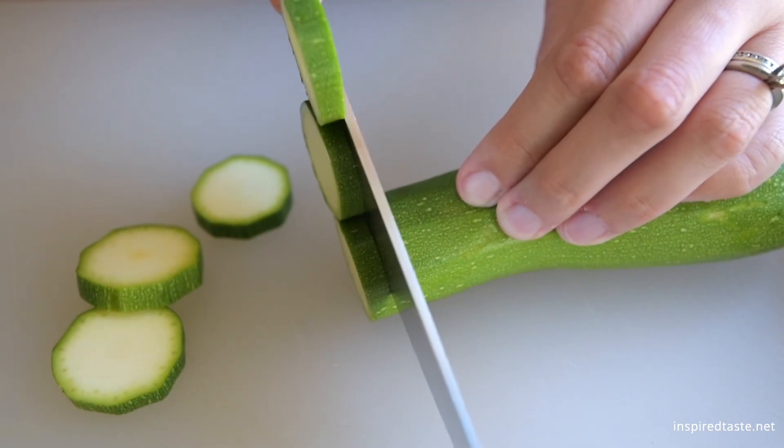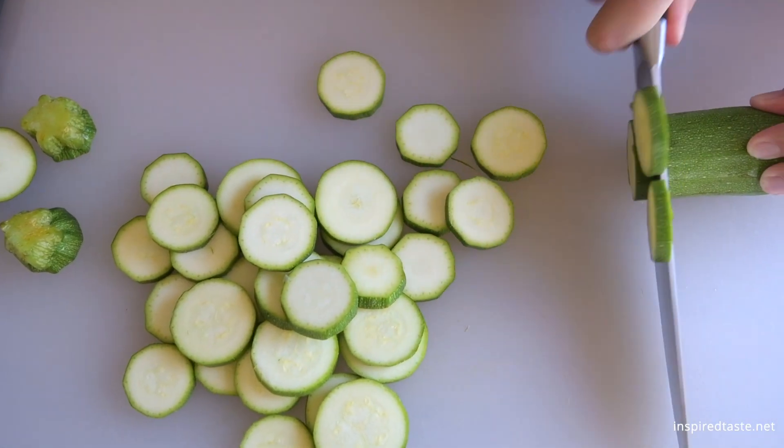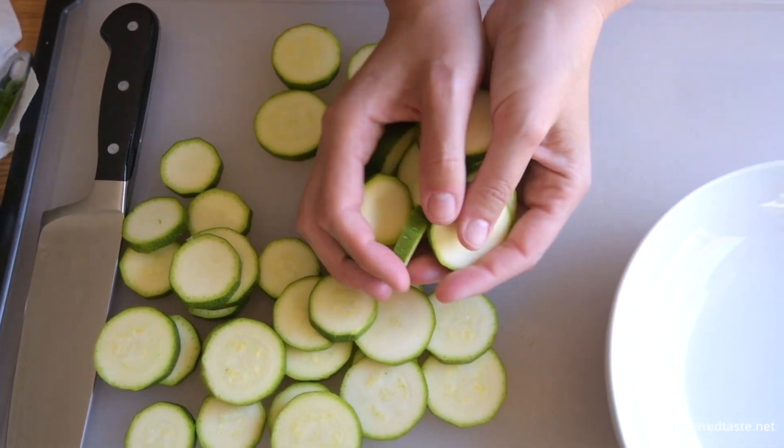To start we'll need to slice zucchini into quarter inch thick rounds. Yellow summer squash works here too.